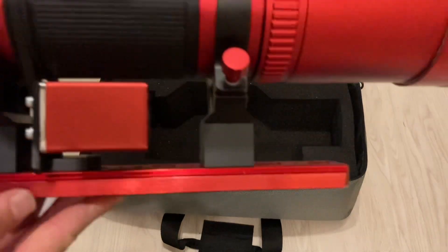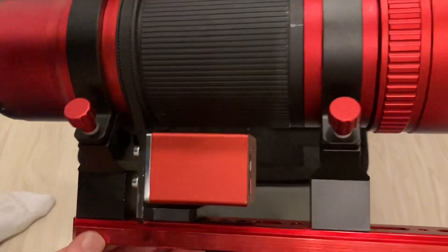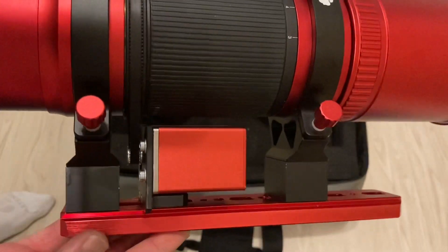This is how the prototype looks — just a quick look at the raise blocks and adapter.